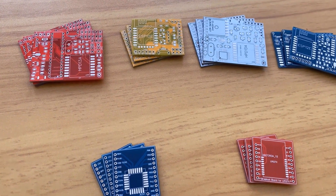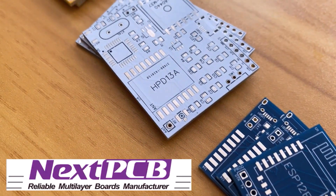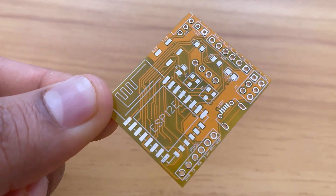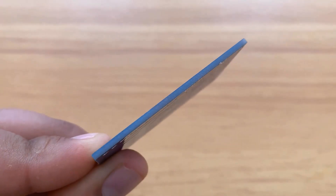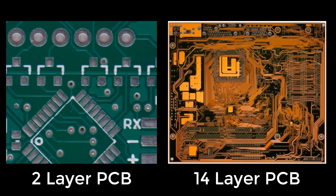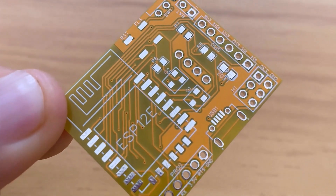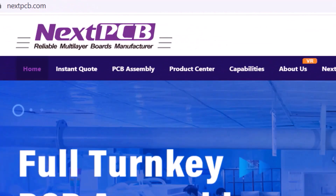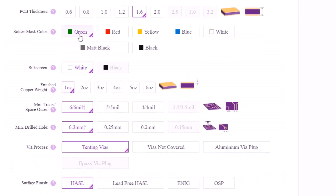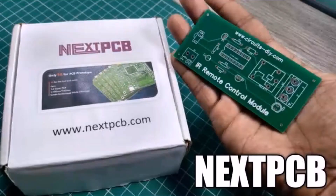Do you want professional PCBs? Then use the services of NextPCB. You can select the board size, any solder mask color that you want, including red and green. You can select the thickness and the PCB could be from 2 up to 32 layers for more complex designs. The finish quality is so good and if you want better connectivity, you could also select a gold finish for the pads. The ordering process is easy — just go to nextpcb.com, insert your design settings, upload your Gerber files and order. You'll receive the PCB in a couple of days.